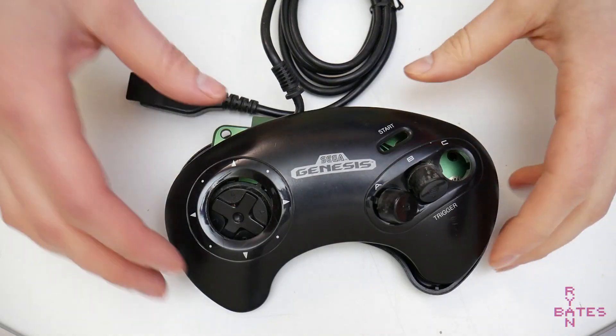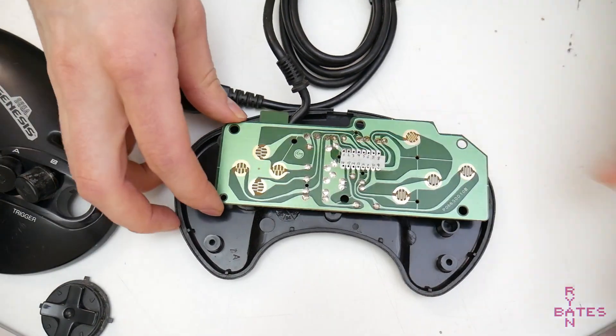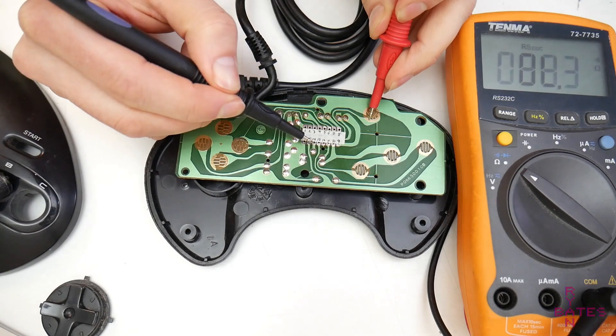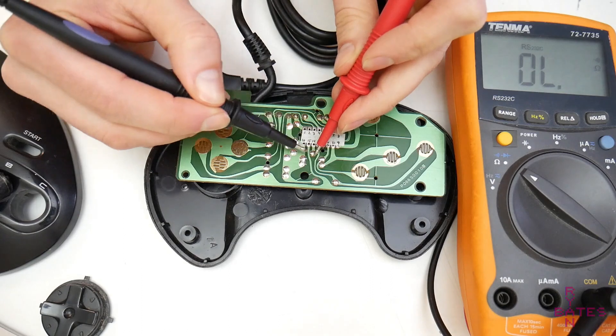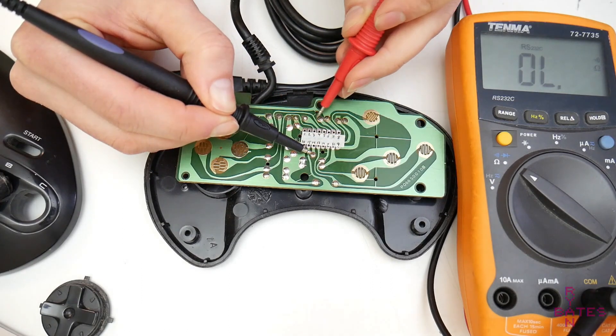This is a humbling project. It's not too technical because we're simply reverse engineering the Sega Genesis or Mega Drive controller — we're just copying existing work. All that requires is probing from point to point, checking for continuity, and retracing all the connections until we reverse engineer what's connected to what. So when you do that, you should get something like this.